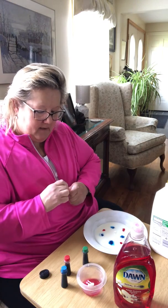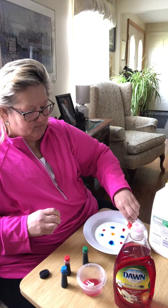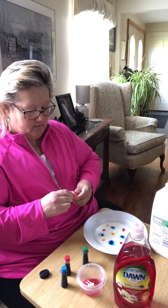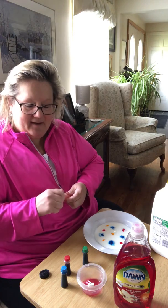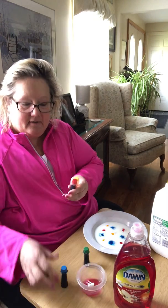Now maybe I'll just use the primary colors: red, blue, and yellow. No, not green, sorry. Primary colors are red, yellow, and blue.